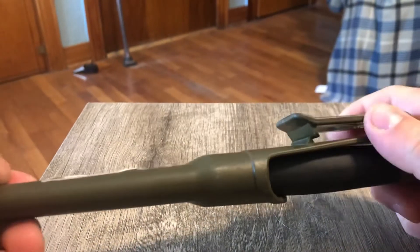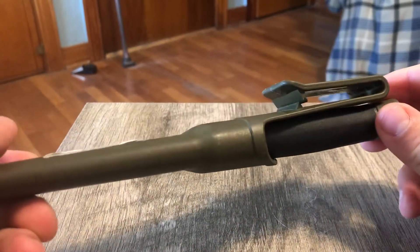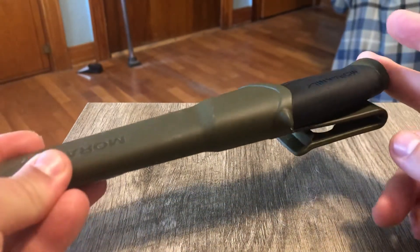My favorite part of it is actually this little clip. So it's not a loop for a belt, it's just a clip. If I'm here at the house I can just clip it to my basketball shorts or something if I need a knife and I'm walking around.